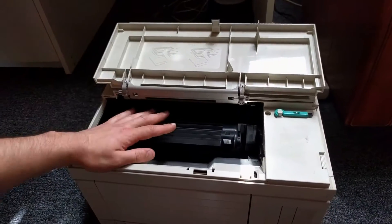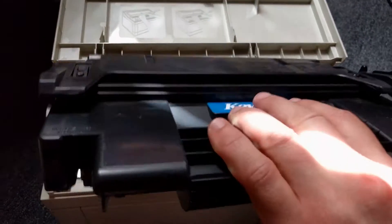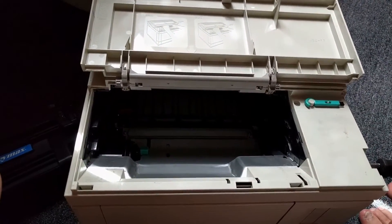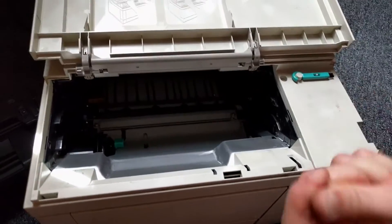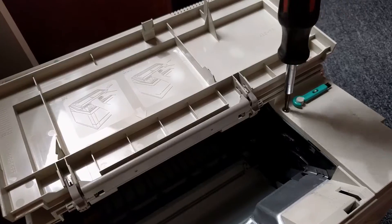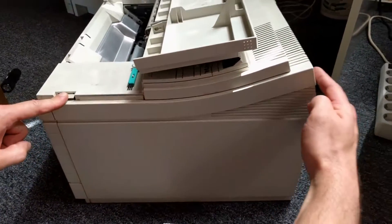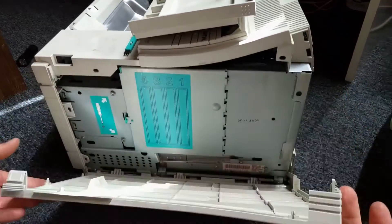First, open this and remove the cartridge. Remove the toner. There's a Phillips screw here that you want to remove — I've already removed it but this is where it was. Press here and here and put it towards you, like that.